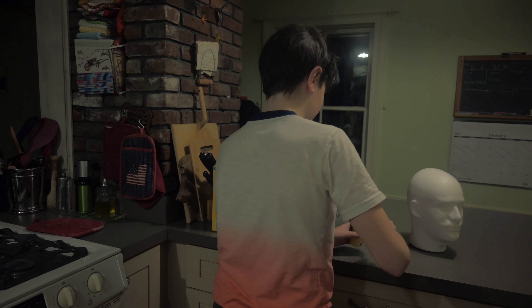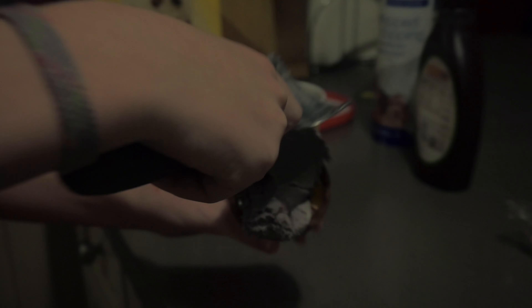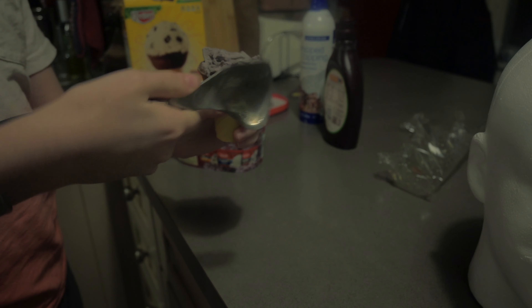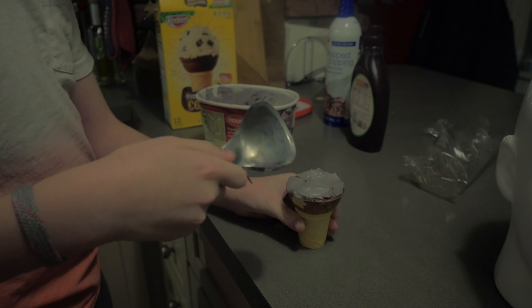We're gonna take a nice fat scoop of this. This is a very important step — you want to put it on, then you want to just smash it in there. There's nothing like a good Mountain Dew. You want to get it all in there, just smash it in.